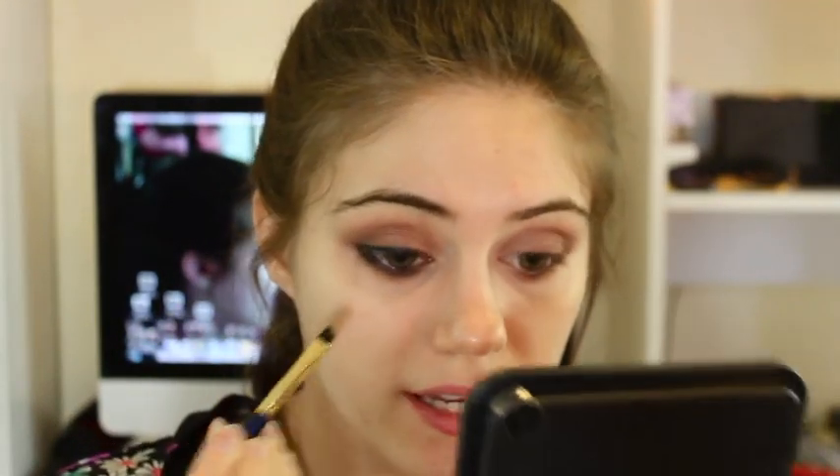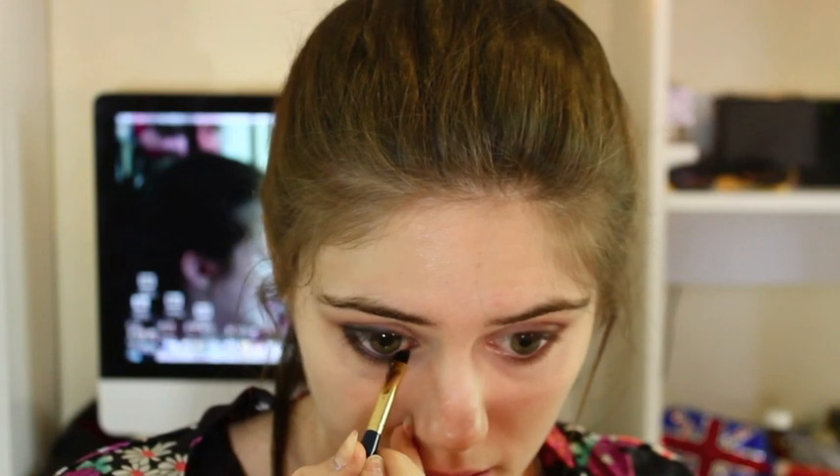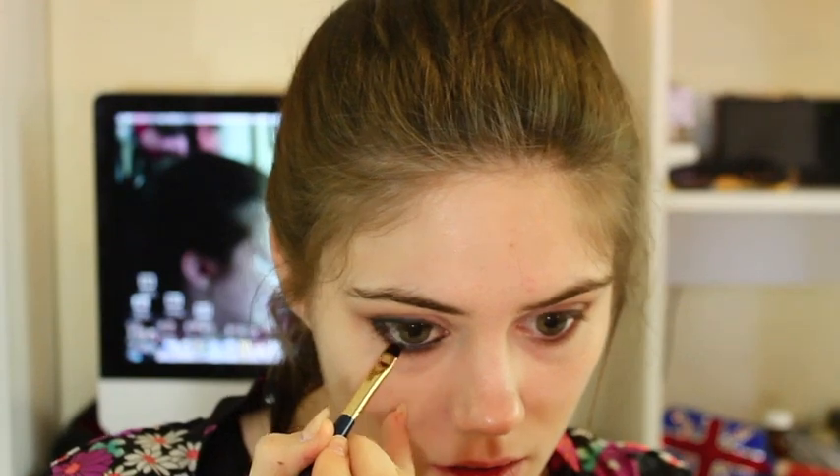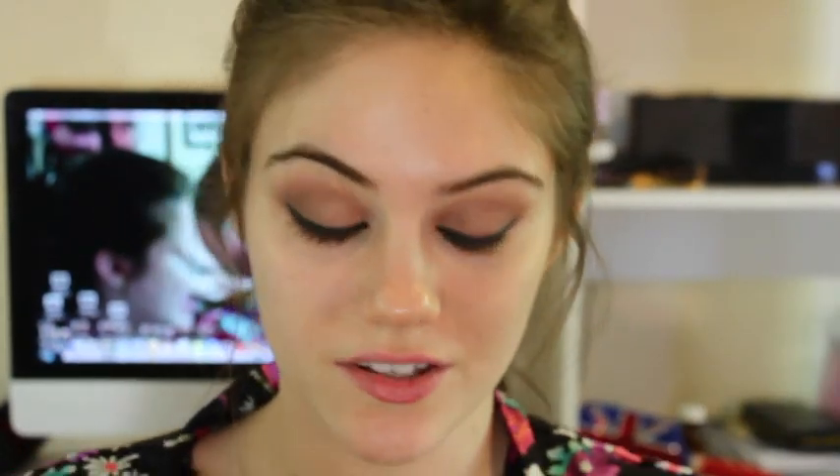You can go ahead and reline your waterline if you like after you do that, because sometimes it takes a little bit off. So I've just gone ahead and done the other eye, and now I'm just going to go ahead and curl my eyelashes and add mascara.